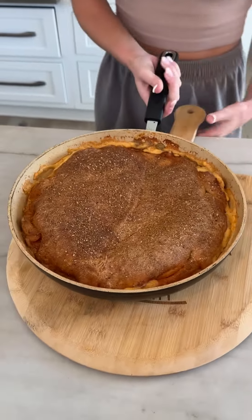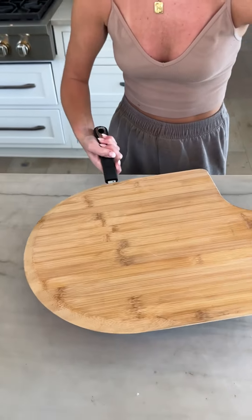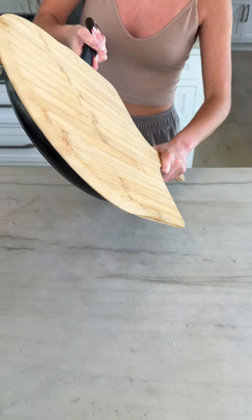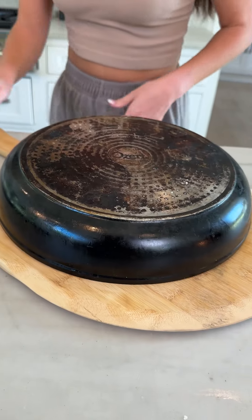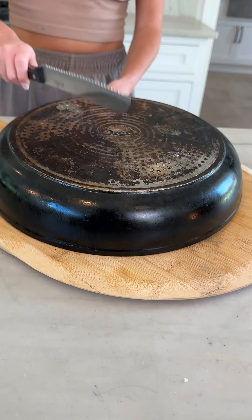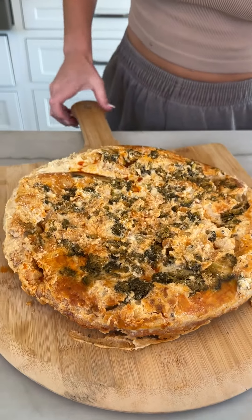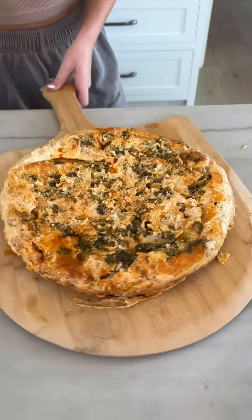And now here's the tricky part — every single time I've got to flip it like this. Flip test! We flipped. Let's see if we can get it out — give a little pat. Look at that! That smells so good. Look at that — it's a pizza!